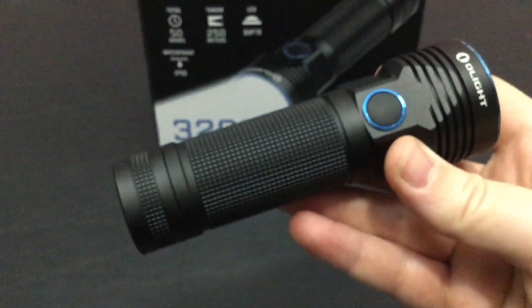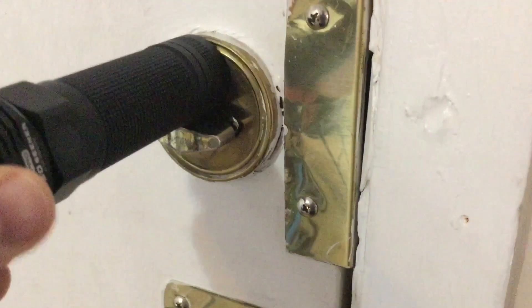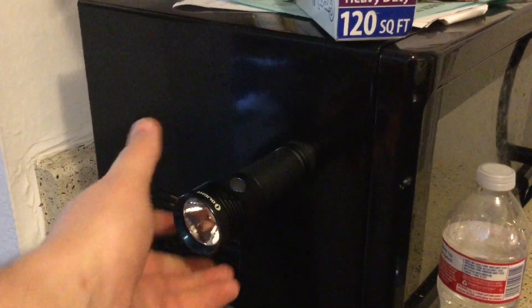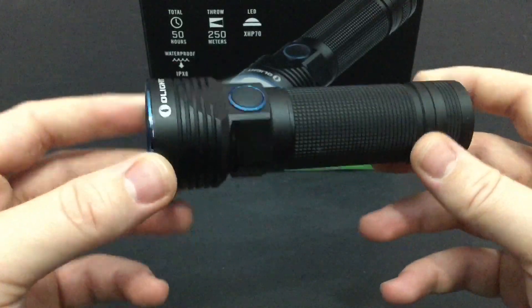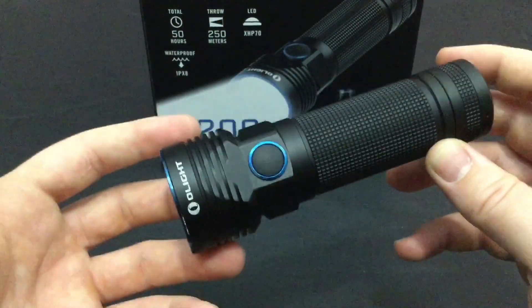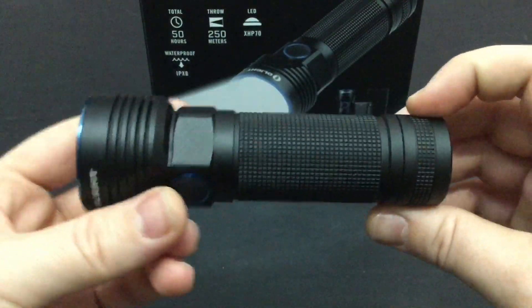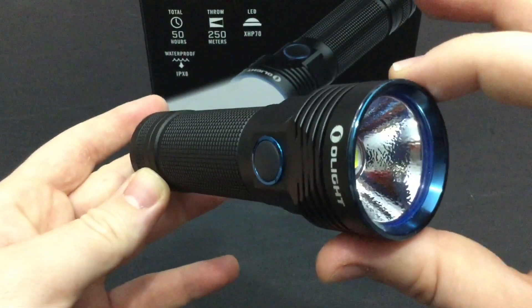Something Olight has been doing with a lot of flashlights is putting a magnetic tail switch on there, so it mounts to just about anything. I love that — especially if you need it for a vehicle, working on something, a flat tire emergency, hands-free use — you've got it covered. But I'm tired of talking and wasting your time, let's jump straight to the test footage.